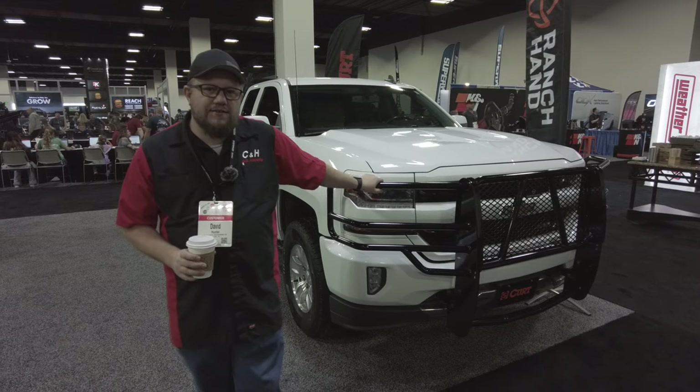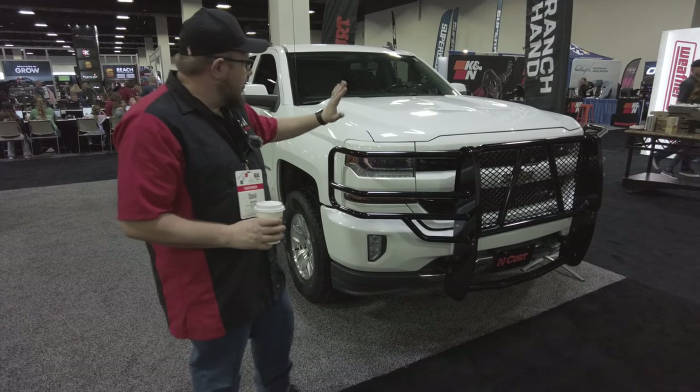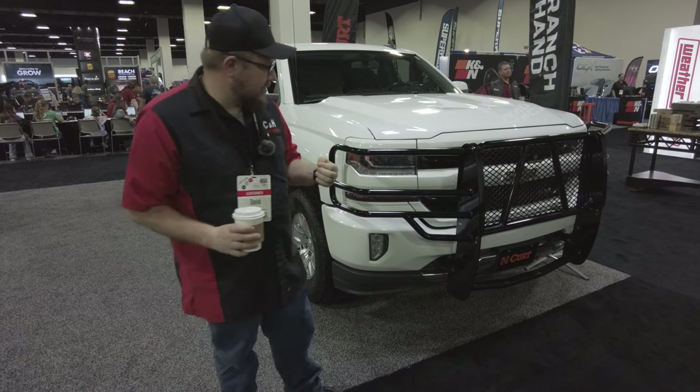Hi, this is Dave from CNH Auto Accessories coming to you from Colorado at the Keystone Big Show. We are over here in the Ranch Hand area. Guys, I hope you've heard about Ranch Hand — they make amazing stuff.